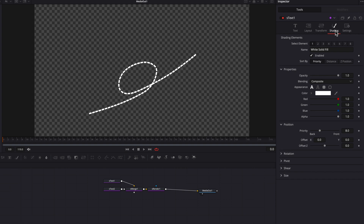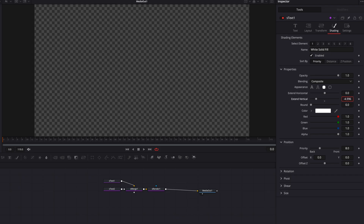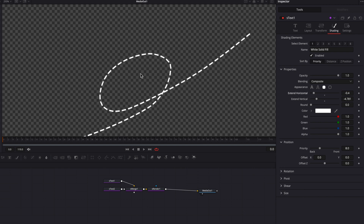Now let's move to the shading tab to customize the dots. First, change the appearance to border fill. Then come to the extent vertical setting and type in minus 5, then bring it back up ever so slightly until the dots reach the desired height. Then come to extent horizontal and bring that down until the dots reach the desired length. Come to the round setting — bringing this up will change the look of the dot, which is very cool. These three settings will allow you to start customizing the dot.